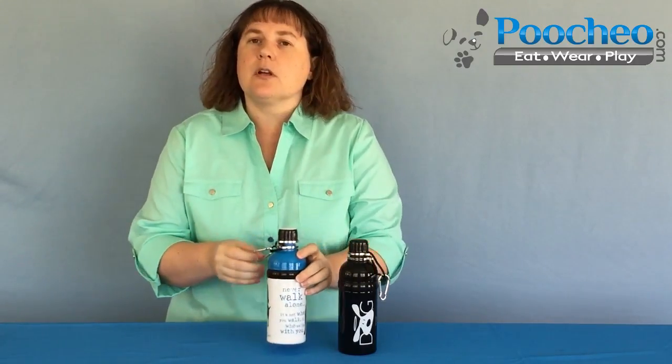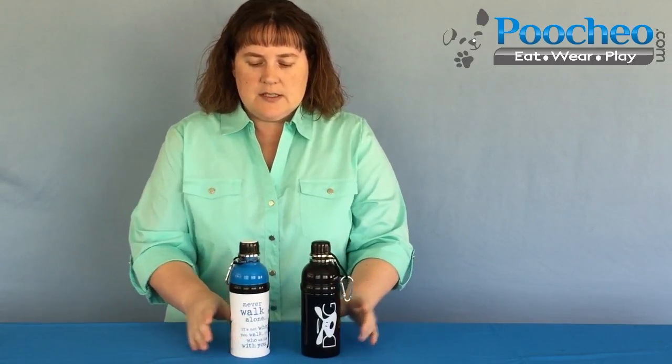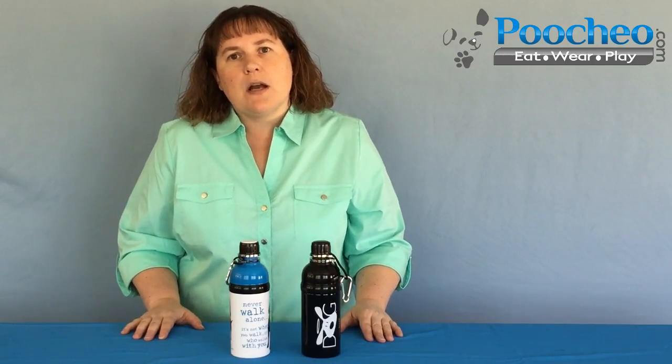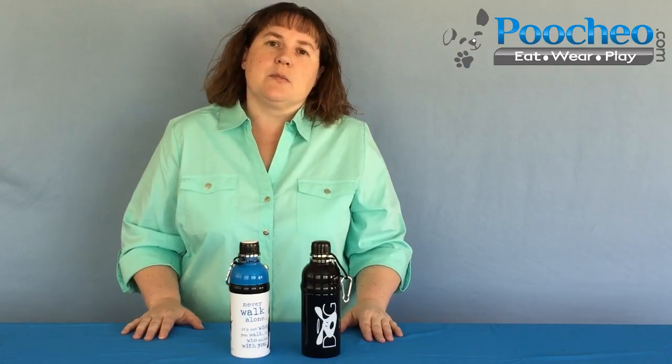It also comes with the carabiner clip so you can clip that right onto your belt buckle. So these are water bottles from Dog is Good, for your dogs. They come with a stainless steel ball bearing — a little bit of a mouthful, but it's worth it. You will love these. Hopefully I've answered all your questions. If there's something I missed, on every product page underneath the description and picture, you can go to the bottom where it says reviews and questions, and there's an ask-a-question button. Submit any questions to me and we'll get that answered right away, post it on the website, and email you with the answer as well. This is Cindy from Puccio.com — thank you.